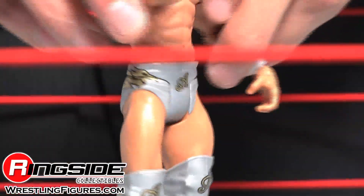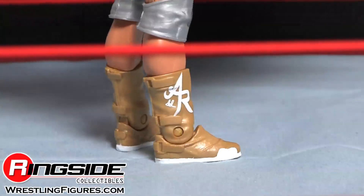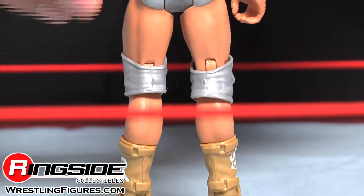His tights are a cool dark grey with the A design in the front and his designs on the side. The A's also come on his grey knee pads, and he has gold boots with AR on them.